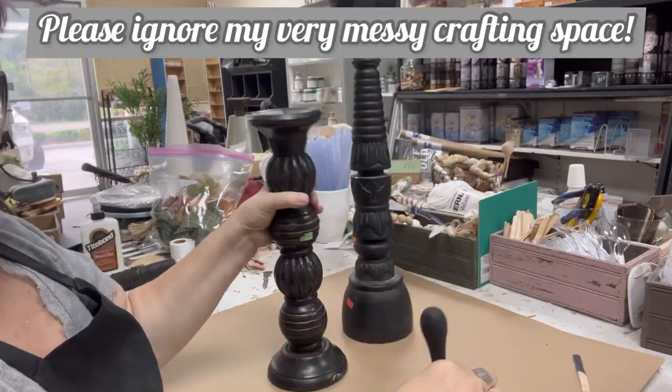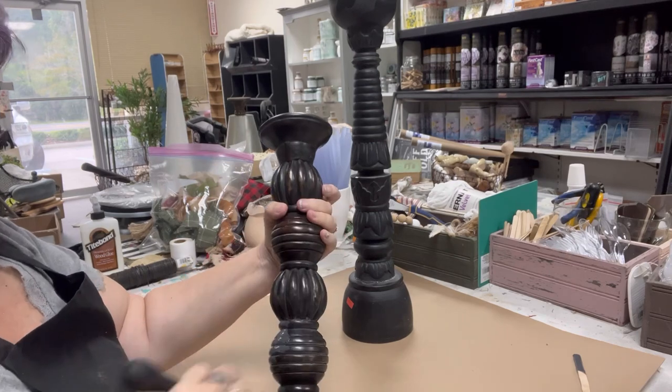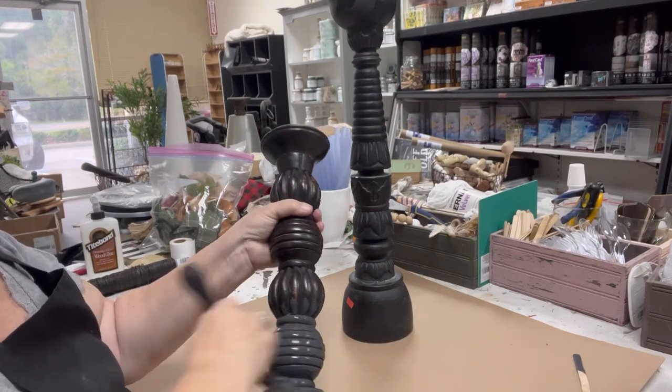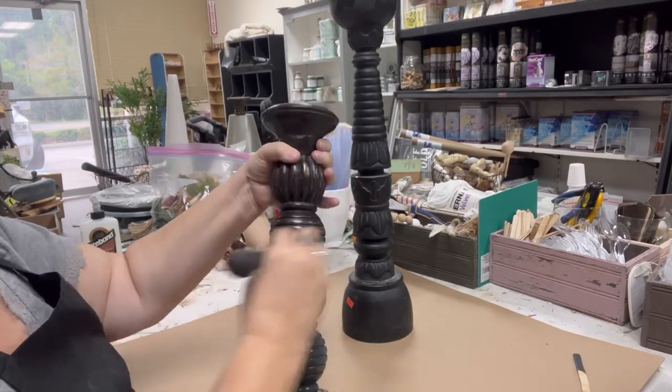Hey everyone, it's Melissa with Vintage Bee Design. Today in my thrift flip I am going to try a couple of techniques and products that I haven't tried before, and I'm going to try to do them through all of my projects.